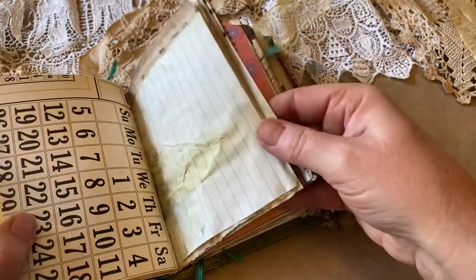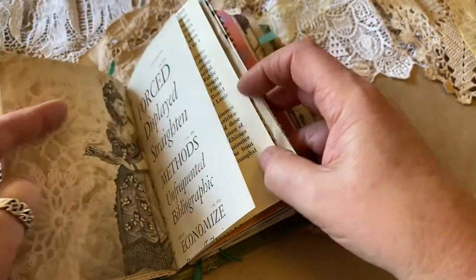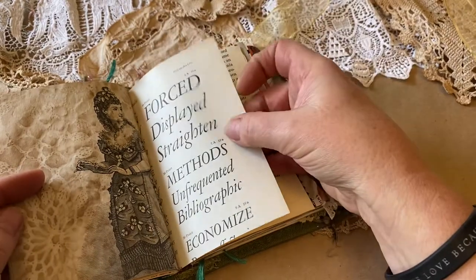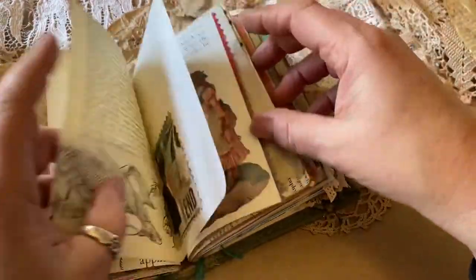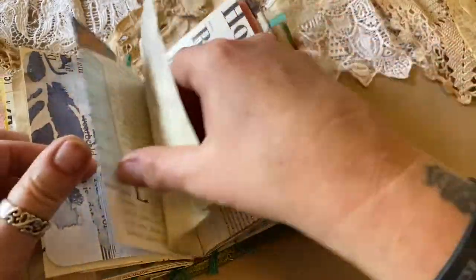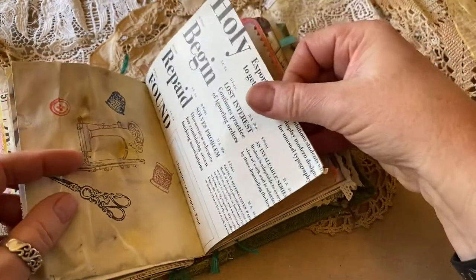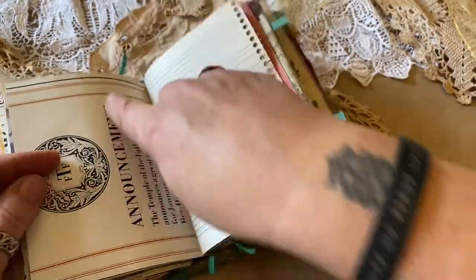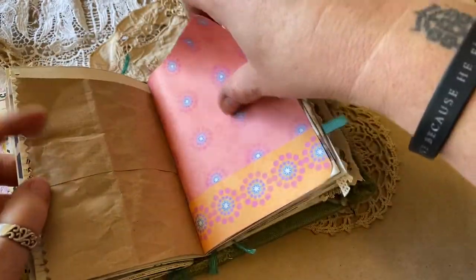I really love making these journals that people take and finish on their own. I've had several people who have purchased these who have been so excited to send me photographs or videos of their finished product. I am just amazed at the talent that's out there. This is an example of echo dyed paper where I use rose petals and flowers to echo dye. This is a really old typesetting book that I purchased at a thrift store — there is so much wonderful stuff.